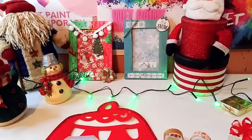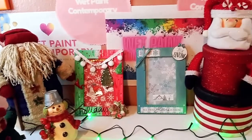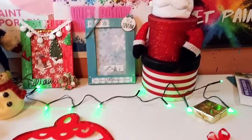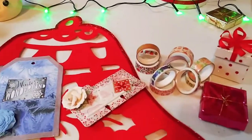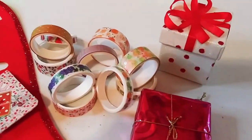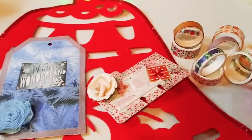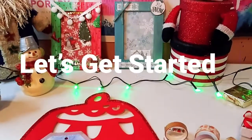Hey guys, welcome back to my channel! It's Marisa, and in today's video I'm going to be doing a project share using some of the goodies I got from Craspire. If you'd like to see what I made using these beautiful washi tapes, stay tuned and let's get started!